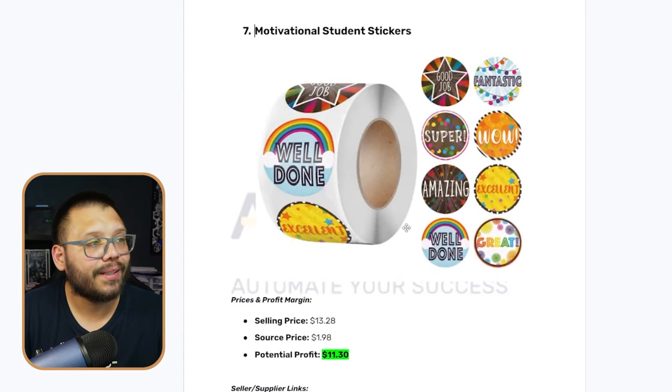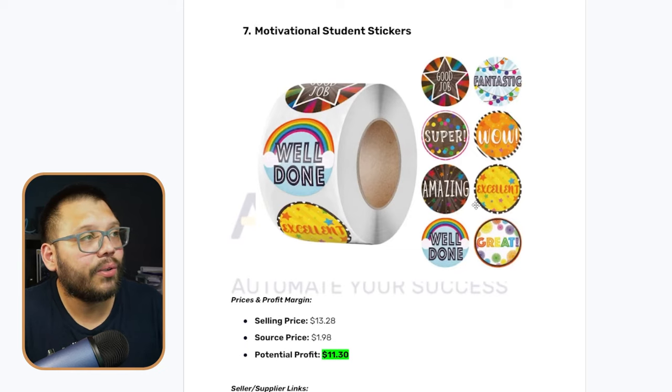This particular product can actually be bundled with our seventh product — motivational student stickers. These are pretty much the same thing, except in sticker form, and we all know that kids love stickers. Teachers always use stickers to motivate their kids. What you can do is sell each product individually, and when somebody goes to check out with one, recommend the other and sell it as a bundle. That will really help increase your average order value. Teachers always have both stickers and stamps — at least for the younger kids. If they can find both in the same online shop, more than likely they're going to purchase them, especially if you offer a discount for buying both.